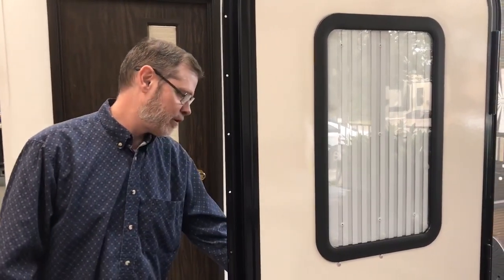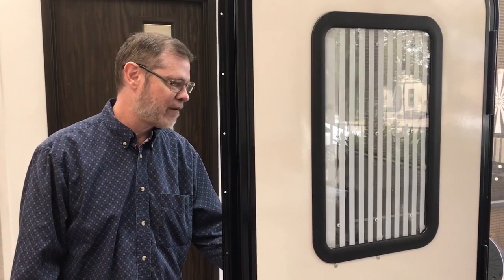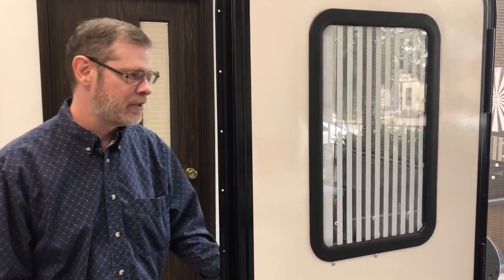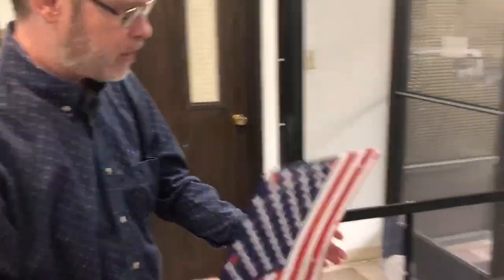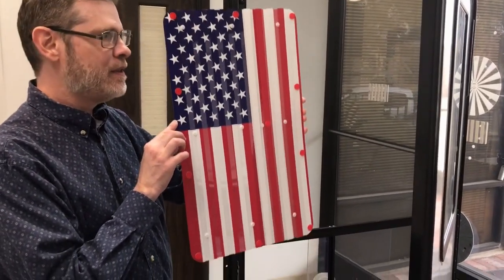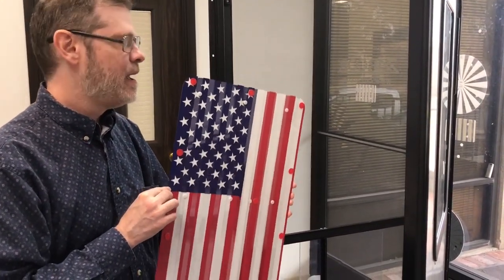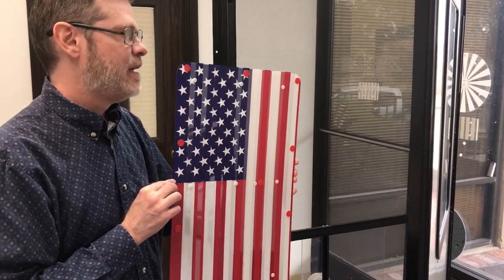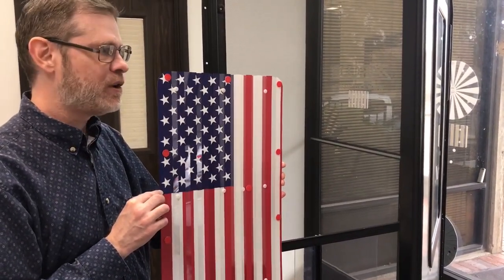It's a shade where you can conveniently open and close the shade from inside the RV without having to open the door or the screen. What we have to offer with this new shade is the Patriotic Shutter — a new design print that we plan to put on this existing demo door. It's a Lippert door with a Lippert frame, what we would call a Style B.